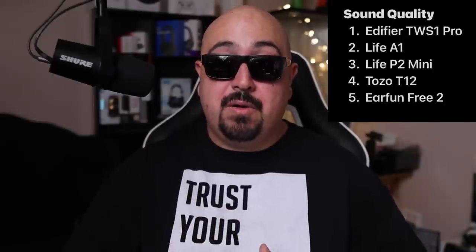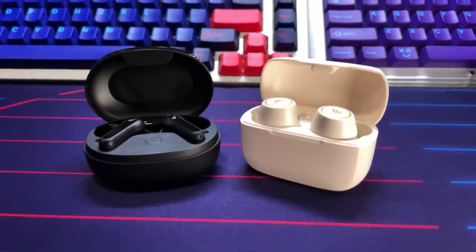For the sound quality ranking: first place goes to the Edifier TWS-1 Pro, second the Soundcore Life A1, third the Life P2 Mini, fourth the Tozo T12, and fifth the EarFun Free 2. Sound quality is always subjective, but for me the Edifiers continue to be the king under 50 bucks. Only the TWS-1 Pro provides the type of balance, separation, and soundstage that truly impresses me at this price point — I honestly can't believe they sell for only 50 bucks when they can outclass even the Sony XM4 in straight-up sound quality.